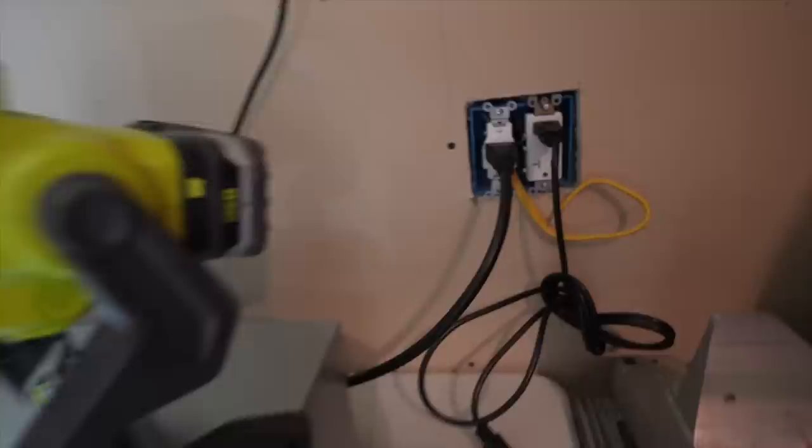I ran three 30 amp circuits — you can see them up on the ceiling. And then I have a 20 amp 240 volt circuit that was originally run for a table saw, which is now hooked up to that OctoMiner you see there. Sorry, I know it's a mess out here, still got some cleaning to do.